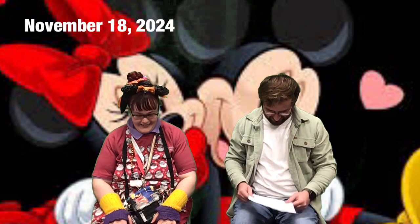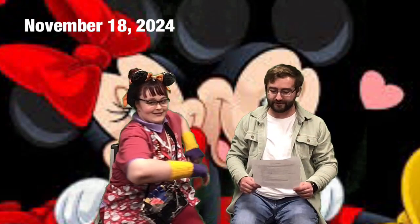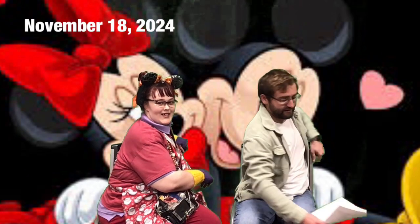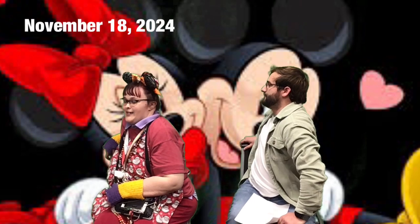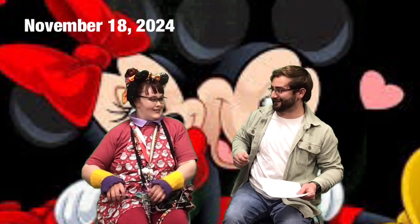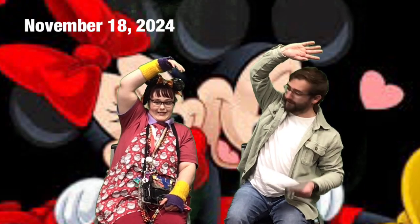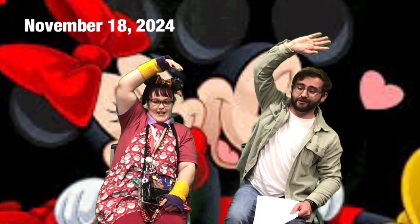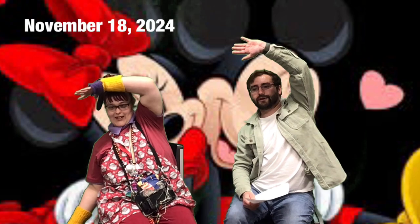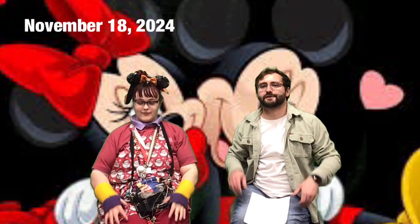Look down, count to five. Chair twist, counting to seven. Other side, counting to seven. Next up — ballerina stretch, counting to seven. Other side, counting to seven.